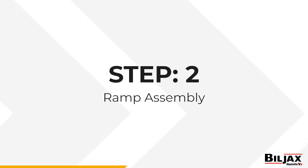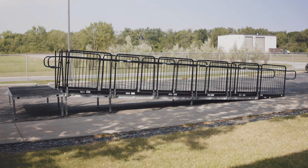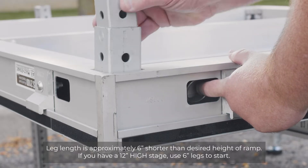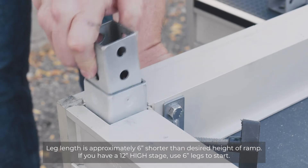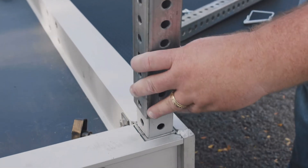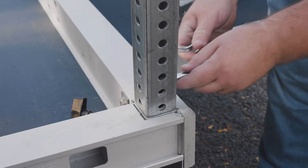Step 2: Ramp Assembly. Start at the top of the ramp and determine the number of decks required for your job. Fixed legs will be used in the setup. First, pull and hold the pin and unlock the position. Insert the ramp leg adapter, release the pin, then tighten the leg socket wing bolt in the corner on the underside of the stage. Then attach the one and three-quarters inch wide square leg into the ramp adapter with a snap pin.